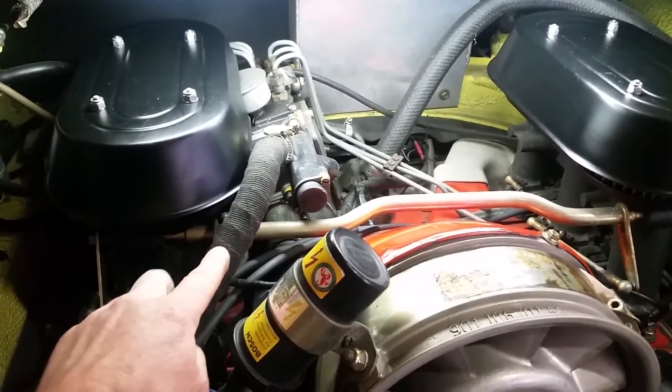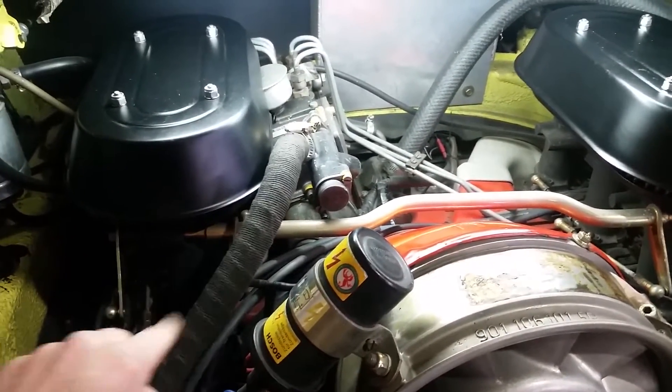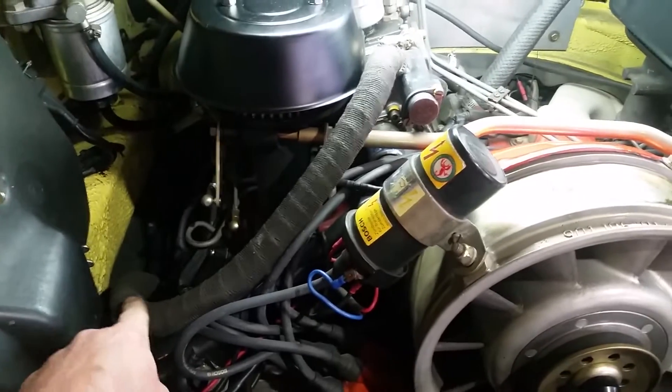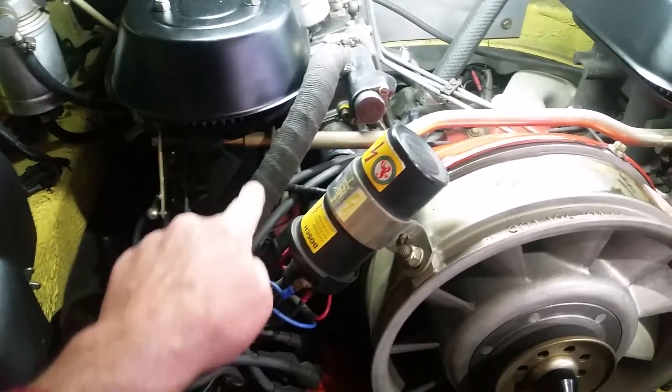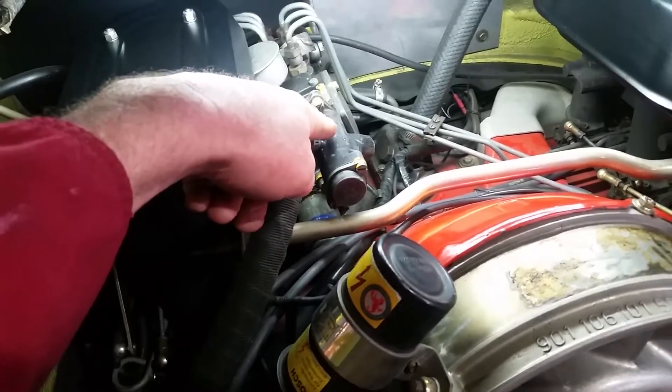Here we have the hot air pipe, which takes hot air up from the exhaust down here, through the tinware, all the way up into the thermostat in the injection pump.